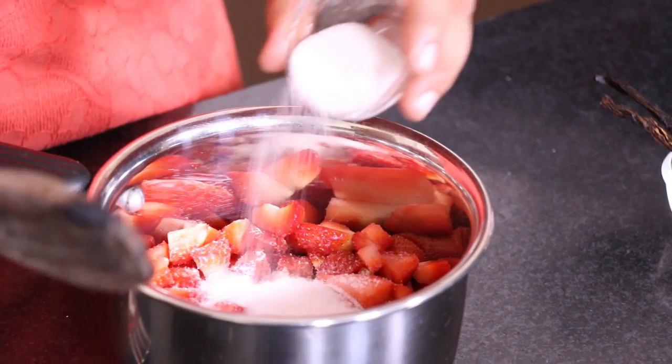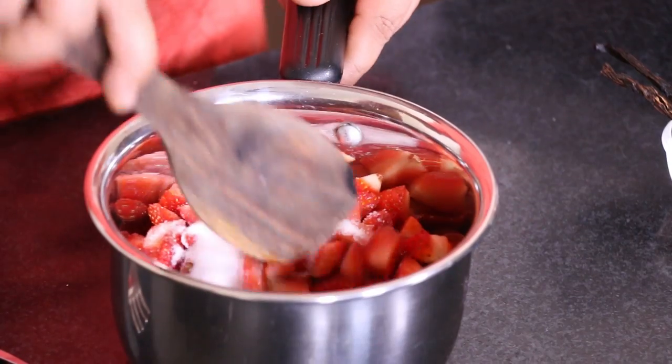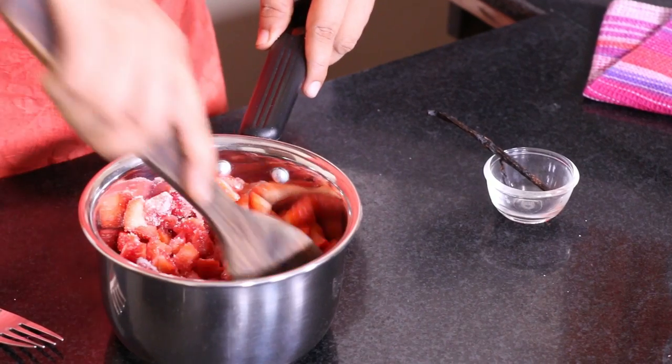We add some sugar to the strawberries. You could alter the amount of sugar depending on the sweetness and tartness of the fruit. It's always better to use less sugar than more — you could always add some more later if needed. And then a quarter of a scraped vanilla bean goes into this.